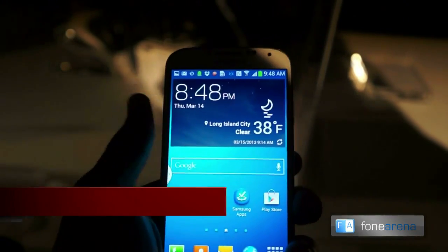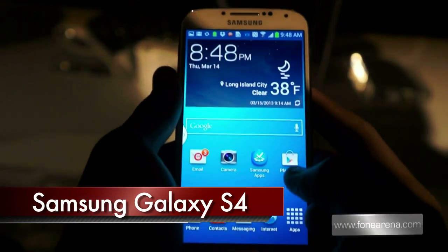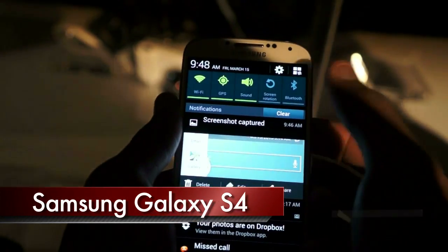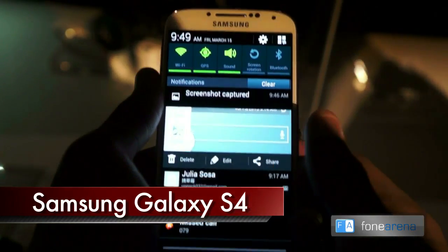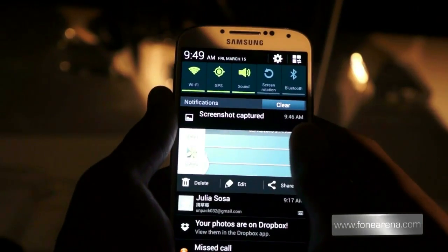This is Andre with PhoneArena going hands-on with the Galaxy S4. The screen, as we can see, is a 5-inch 1080p display with a pixel density of 441 pixels per inch.